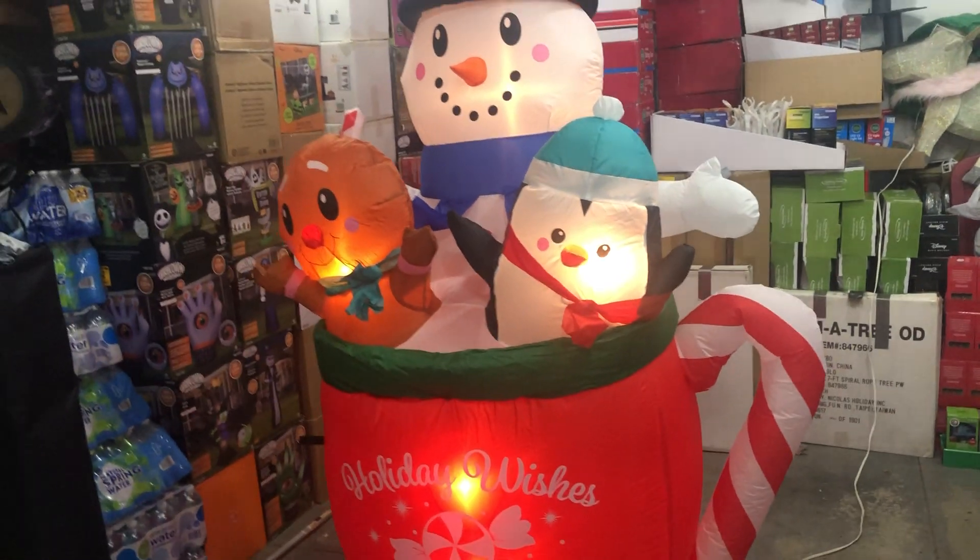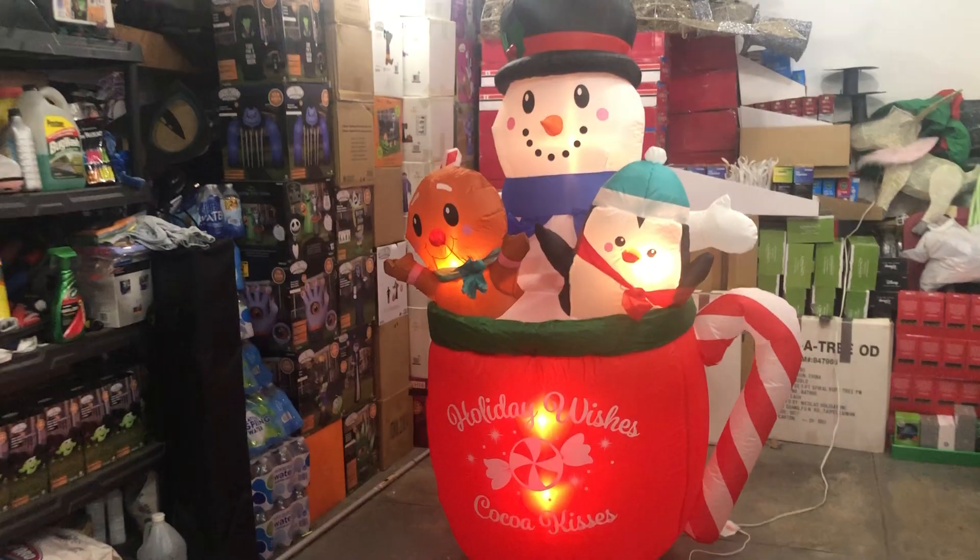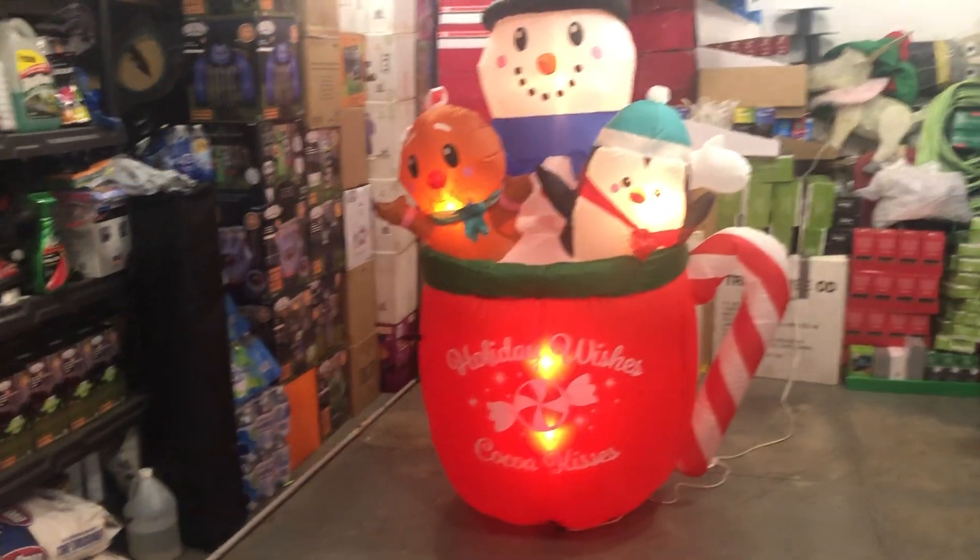I don't think this is supposed to have 6 lights — I think it only has 5. Let's go ahead and hit the lights so we can confirm.